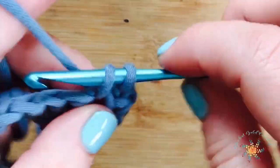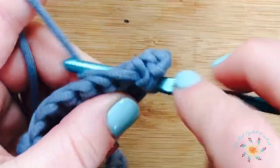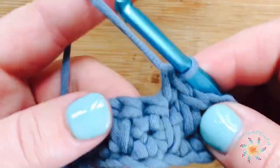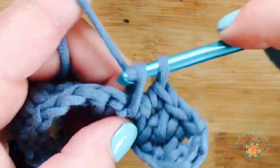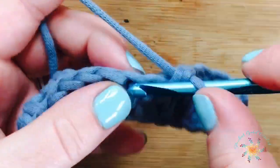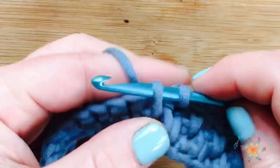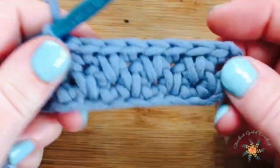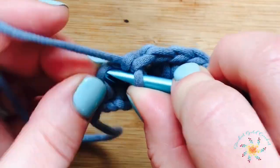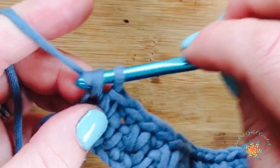Skip one and then single crochet in the next — you'll be single crocheting in the top of the spike stitch from the previous row, and then doing your new spike stitch underneath the single crochet from the previous row. Find the little hole there and do your spike stitch into it. Keep repeating that until you complete row three. You can see the pattern starting to emerge. At the end again, do your last spike stitch and go through the chain — I tried to get through two loops but just did one loop.